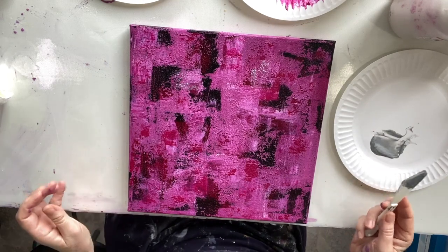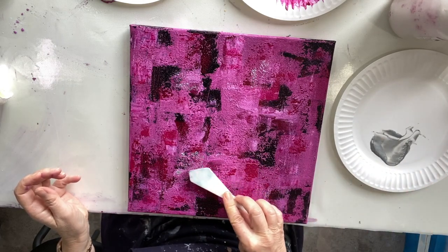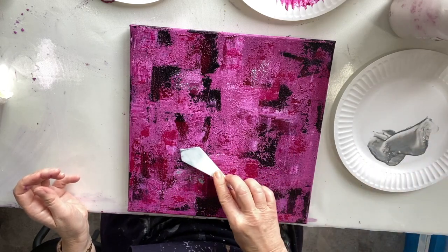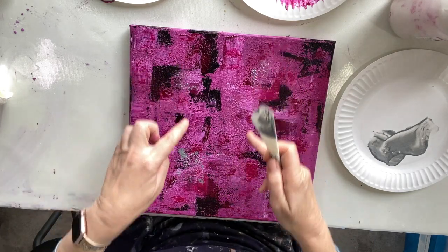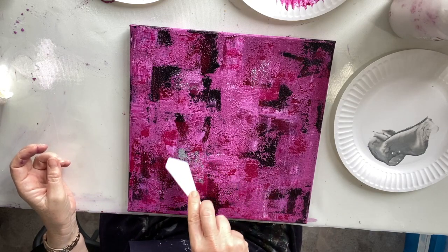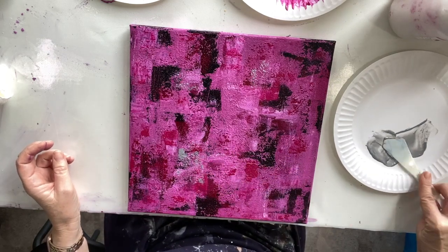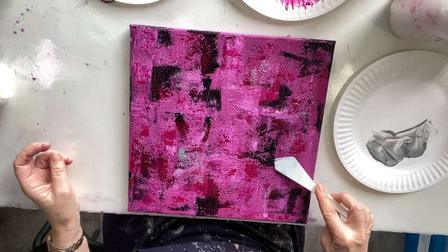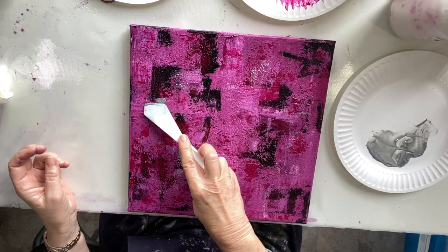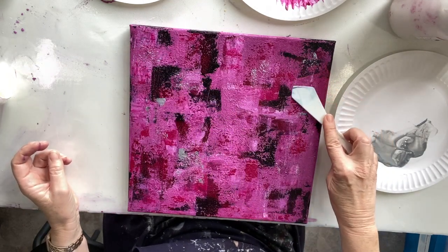My focus area I think is going to be down here, so I'm putting a bit more around this area. If you want to know what your focus area is, you divide it into three using the rule of thirds. I've divided my canvas into three lots of three, so these four spots could be the focus area. Because of the sand providing the texture, it gives the palette knife a really nice opportunity to shine and just pick up little bits of interest.